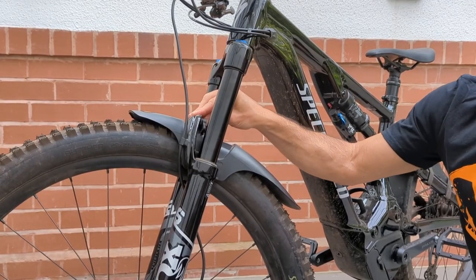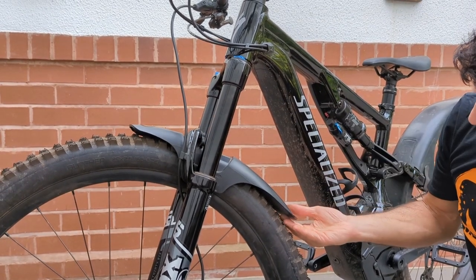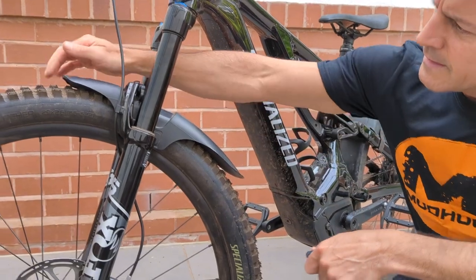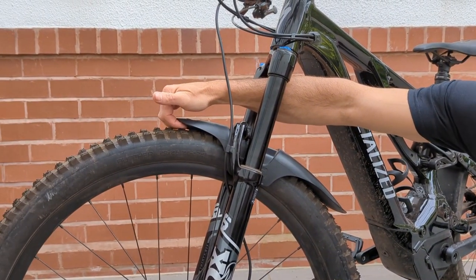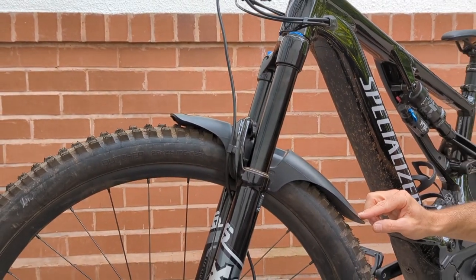Once you've tightened up the two bolts to about one NM, you should have a good gap at the back where you can easily get your hand between there and the tyre, and again at the front you should be able to get your fingers underneath. I would prefer to have the nose slightly more towards the tyre compared to the back.